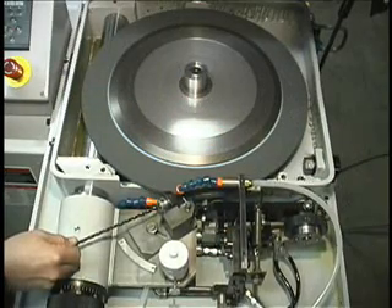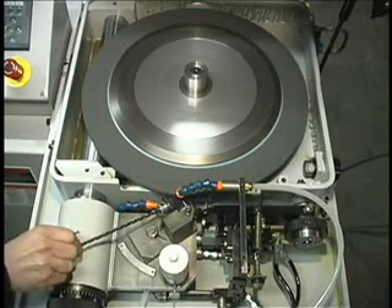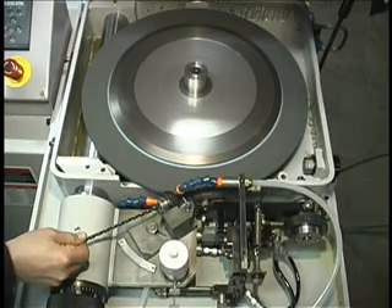The operator then locates the drill 180 degrees and depresses the cycle start pedal to grind the second side. After this cycle, the split or notch is complete.